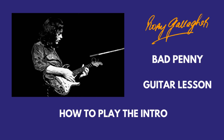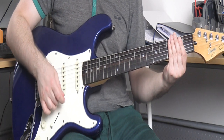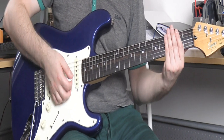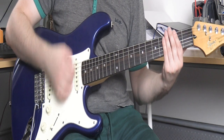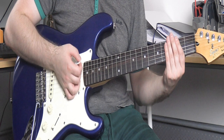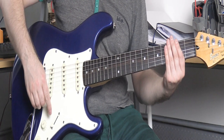This will be quite a long video so please check the timestamps, and I will make a downloadable tab available in the description box. Just before we get into the main chord progression, the song starts with just some muted strings — choke off the strings and do this strumming pattern. Let me do it with some distortion.